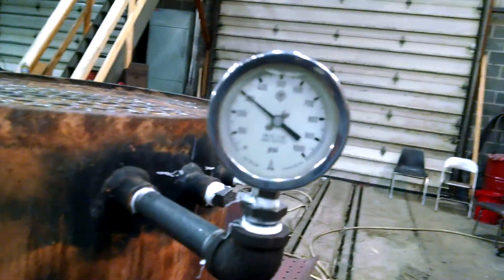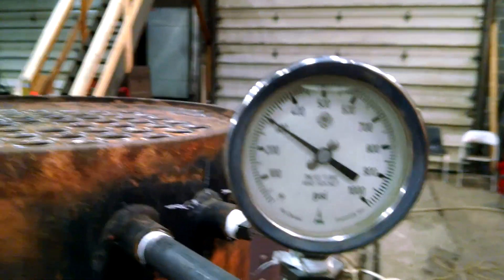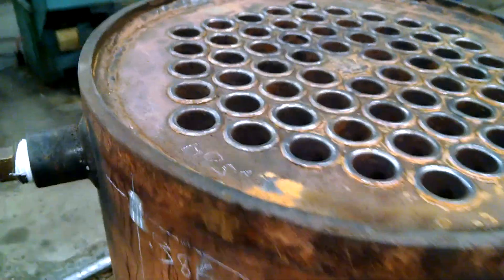Currently the boiler has 300 PSI on the gauge. Take a look around and inspect for leaks.